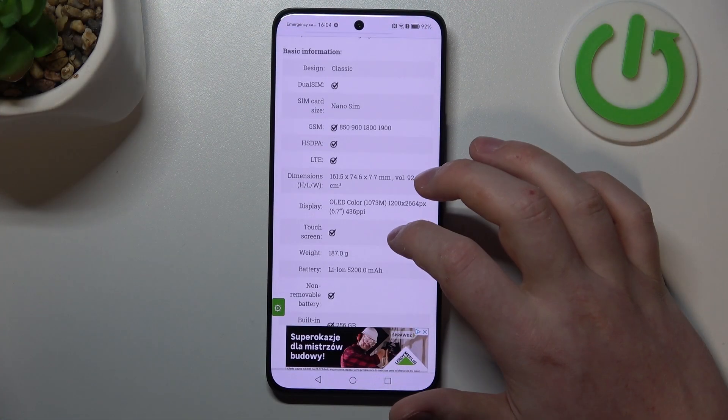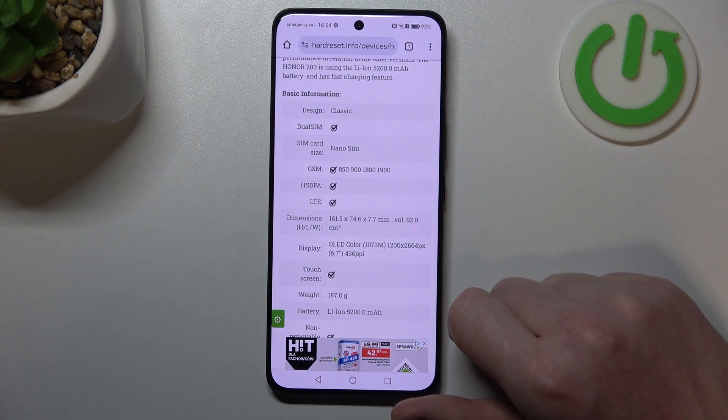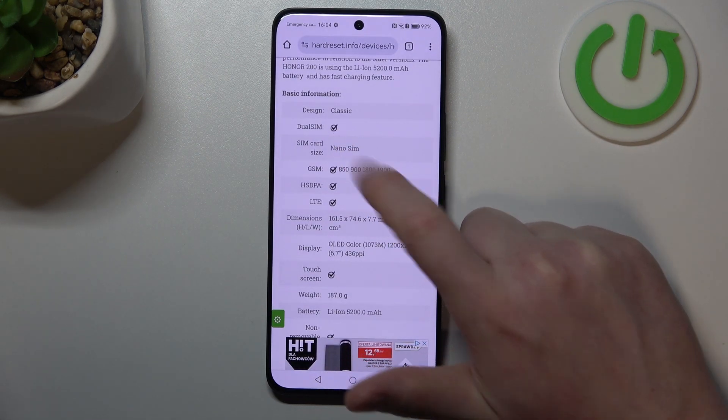To do this, first of all you need to visit our website, where we have that info. Scroll down and find basic information. Here we can find a dual SIM slot and it's confirmed.